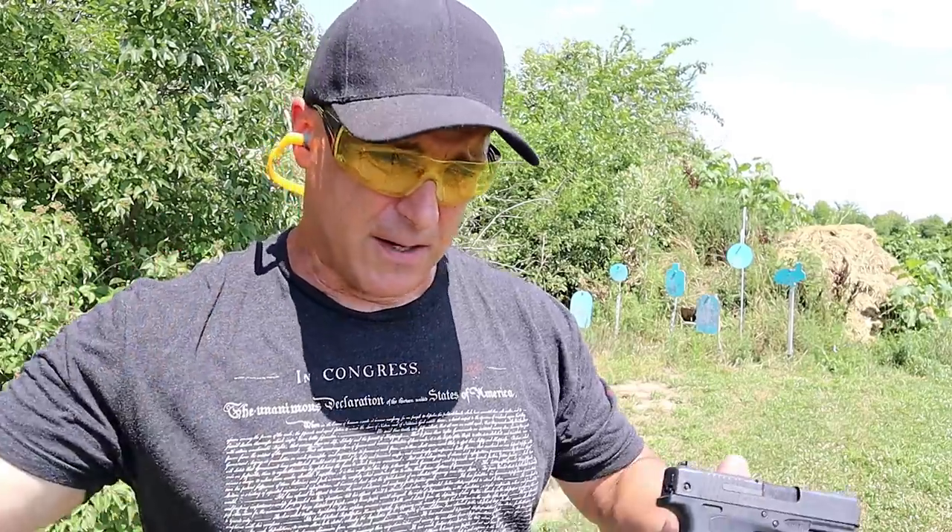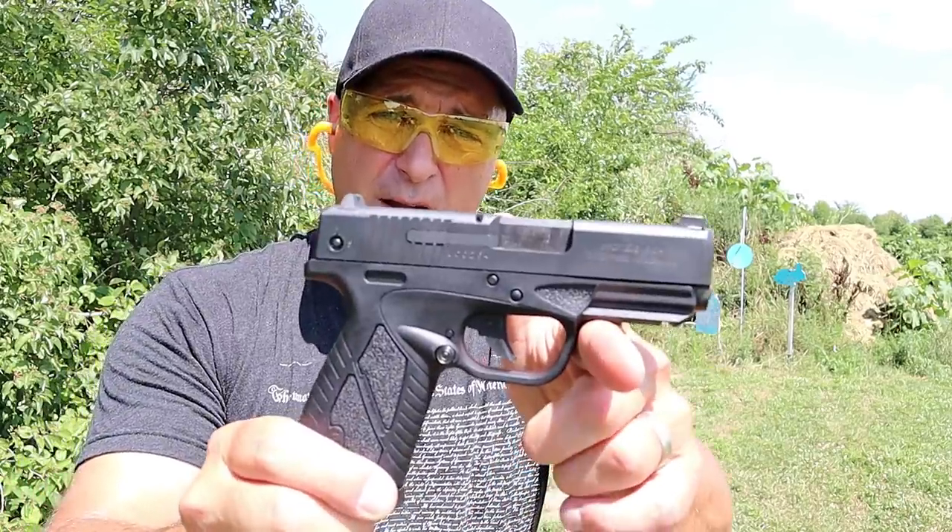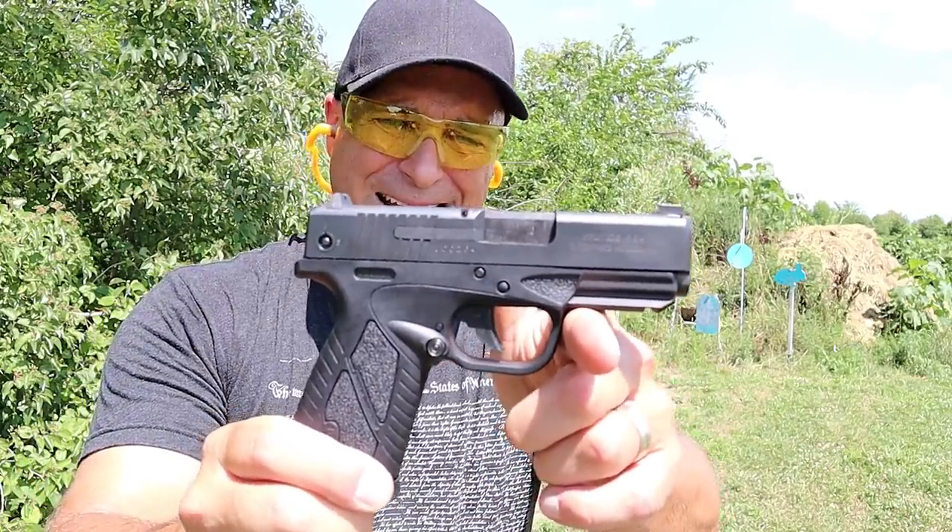Hey there friends, thanks for checking in. Welcome to another video in my series called One Handgun, One Shotgun, and One Rifle. This one's going to be a little different — this is a budget edition. You may have seen a couple of these firearms in this series, but I condensed it into a budget series, and we're going to start off right here with the Bursa BP9CC.